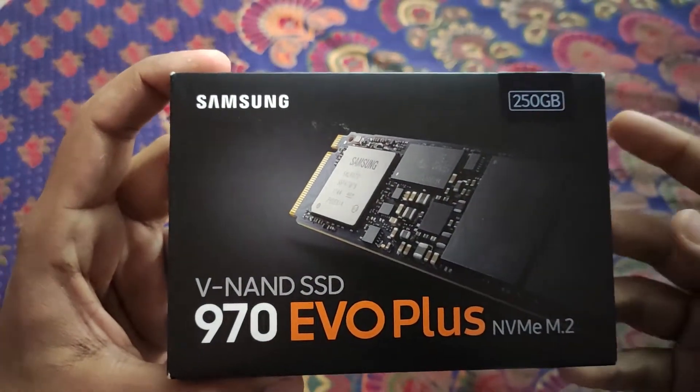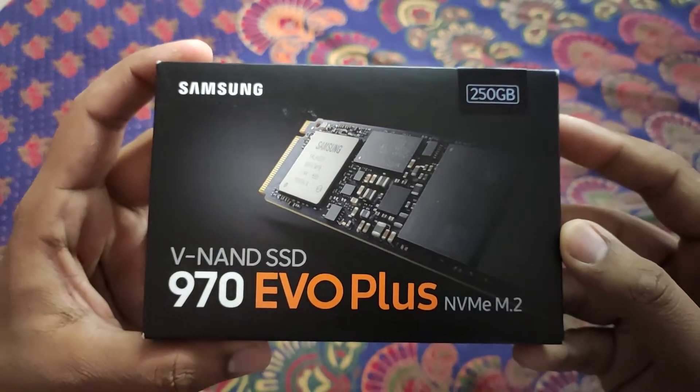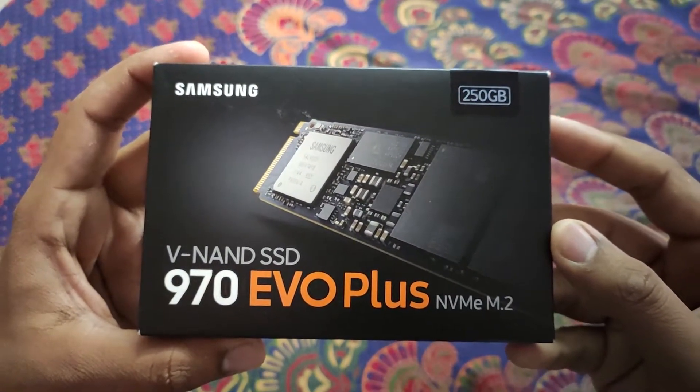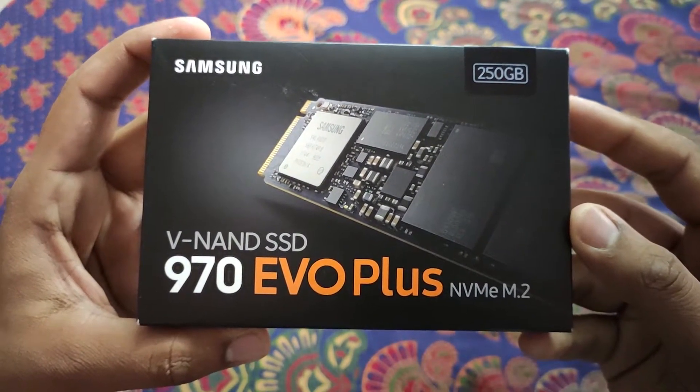Hi friends, this is Shubham and in today's video we are going to check out the Samsung 970 EVO Plus M.2 NVMe SSD. I have just bought this from Amazon, so let's check out what is on the back side of this box.